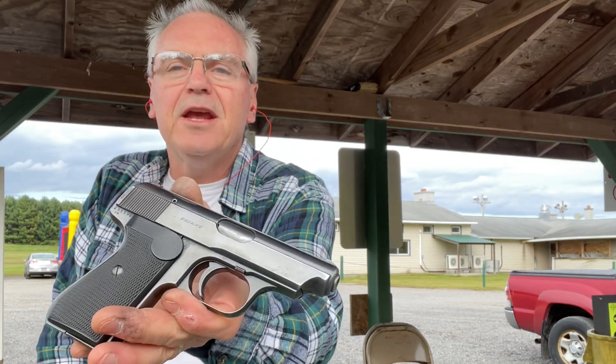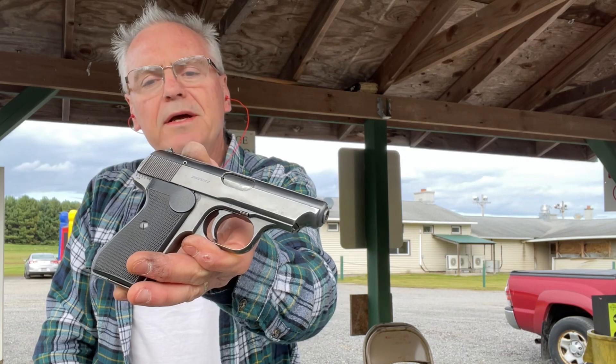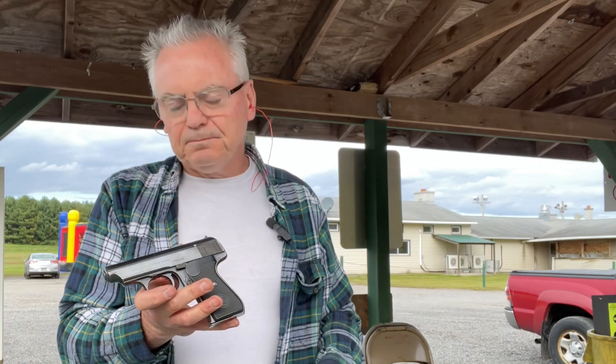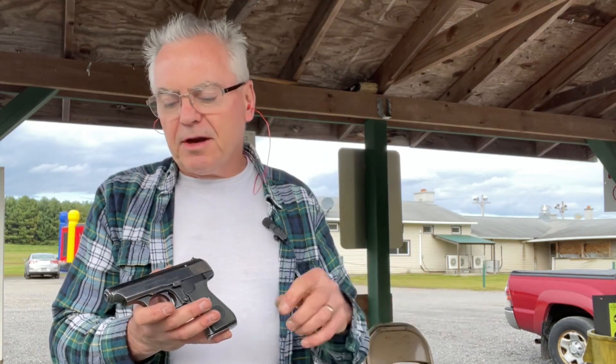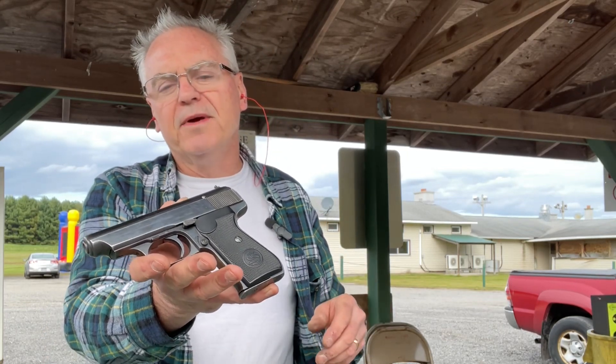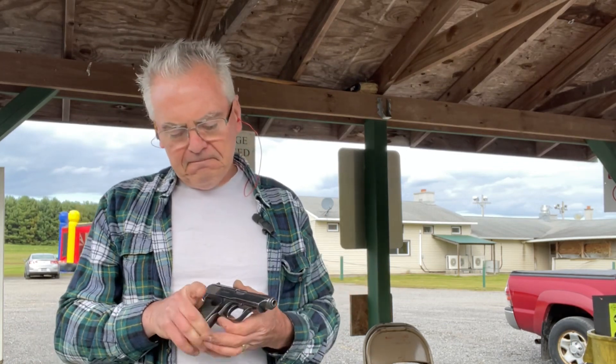There we go — the JP Sauer and Son Model 38H. This particular one, best I can figure, was made around 1942. That is when they started deleting the slide safety. From what I've read, around 1943-44 they also stopped doing a lot of the nice finish work on the bluing to speed up production even more, so subsequent ones would have been more crudely finished. But this one still has really fine bluing, so based on those features I've determined this one was made in 1942.